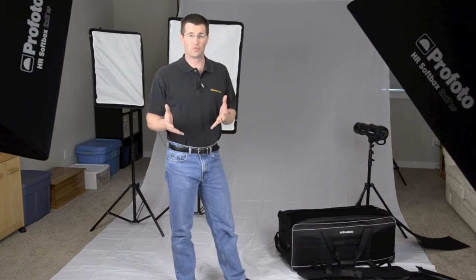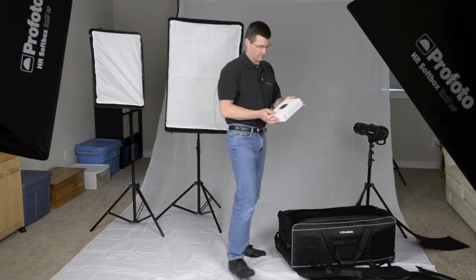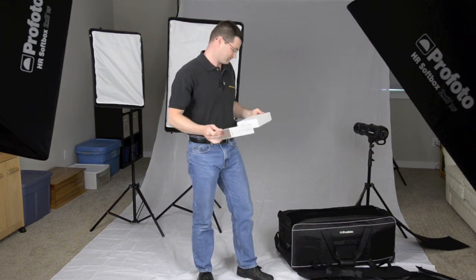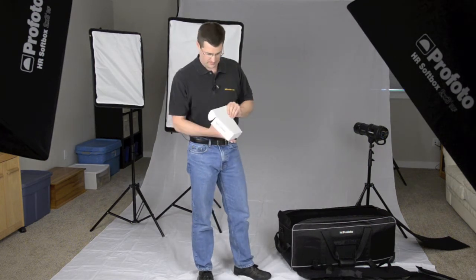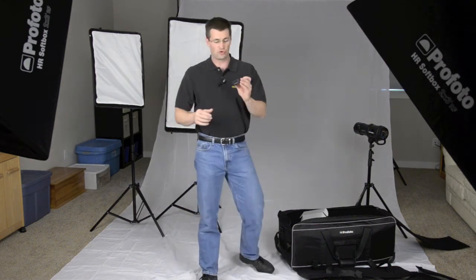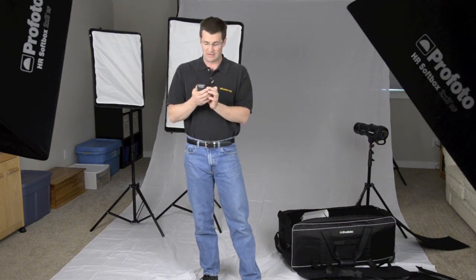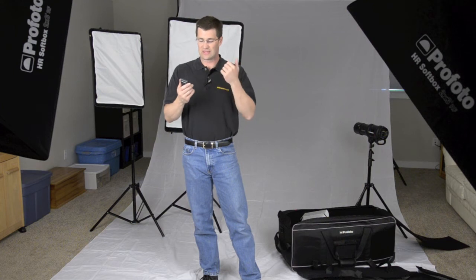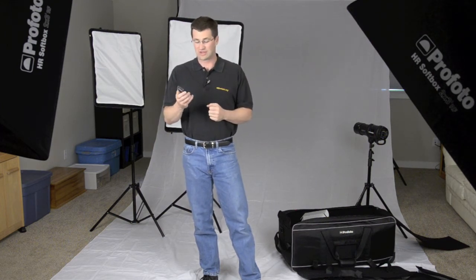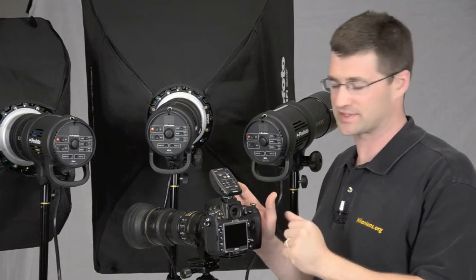The next thing I want to show you is the D1 Air wireless trigger. It comes in a box like this. The wireless trigger is used, obviously, to control the power output of these lights remotely. It runs on two AAA batteries and plugs into the top of the camera. It's super easy — it has channels and groups. You can control each of the groups and channels independently, control the output, the modeling light power. You can even make this as a transmitter or as a receiver. Very useful, very helpful. Let's take a minute to learn how the D1 Air remote works.